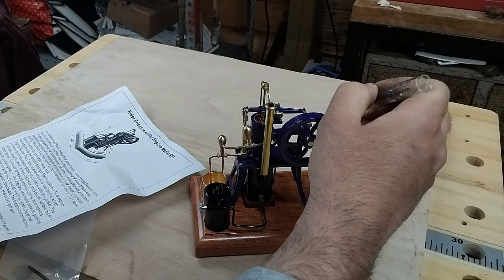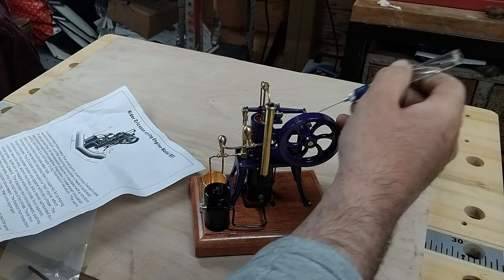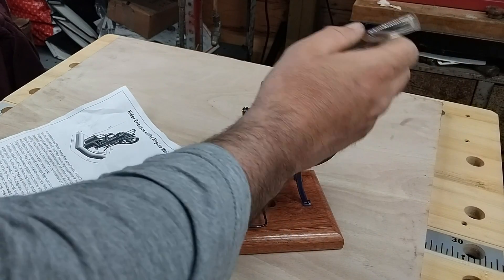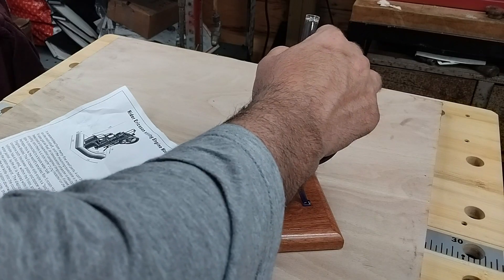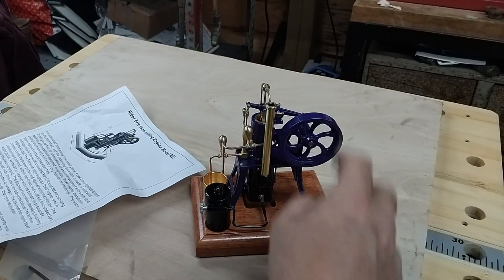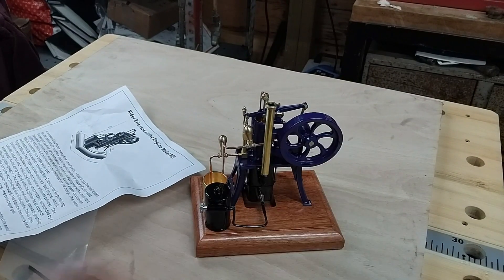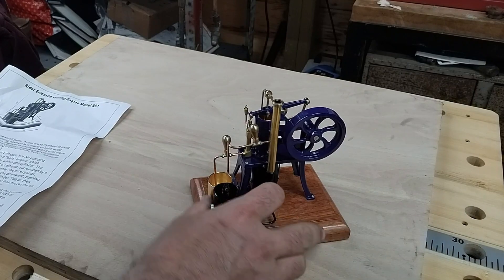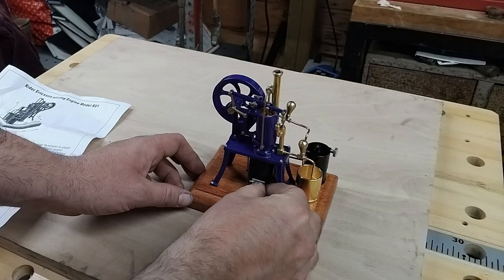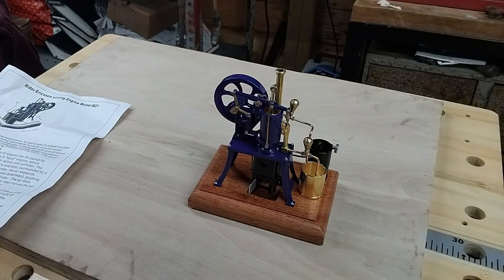There are quite a few moving parts to oil. Then, as the instructions state, we will open the furnace door - it's a firebox as opposed to a furnace, but never mind.